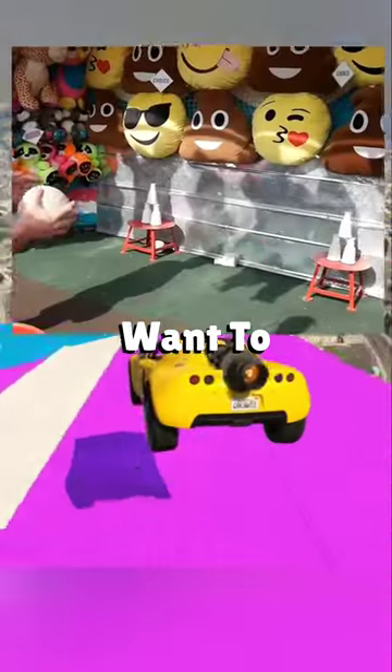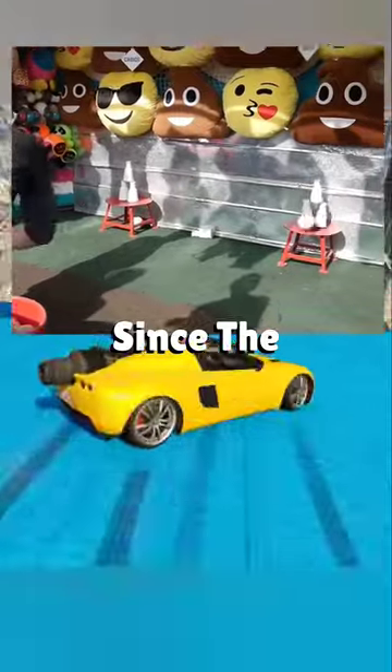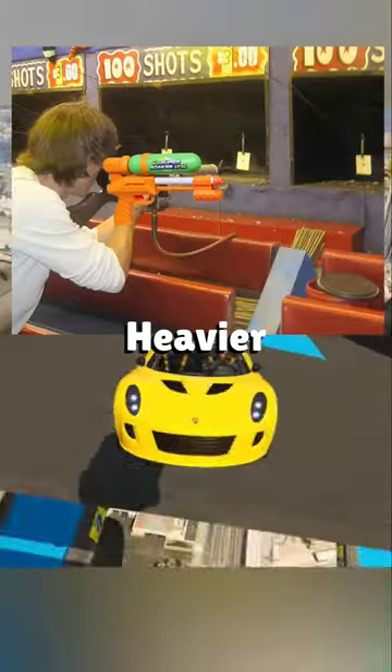For the milk bottle game, aim right at the bottom center, since the bottom bottles are usually a bit heavier.